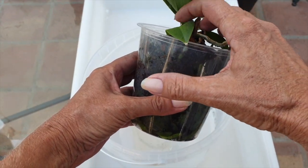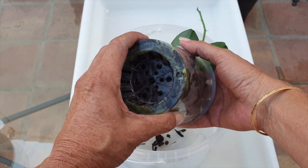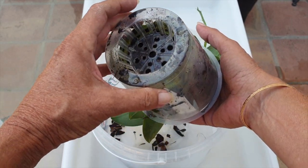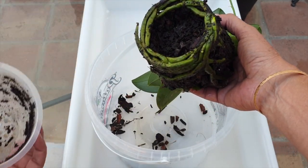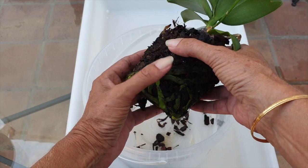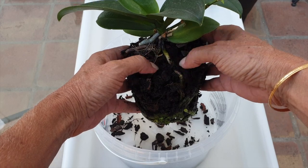We're fortunate to have no roots growing out of the bottom of the pot, which should make things easier. A week ago, in anticipation of this repot, I already gave her a calcium-magnesium soak, and today's soak was a full-on fertilizer soak.